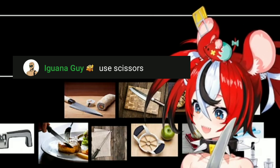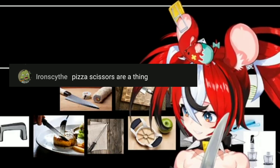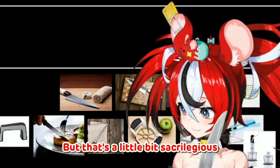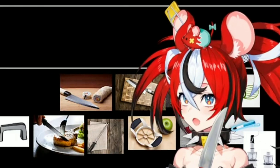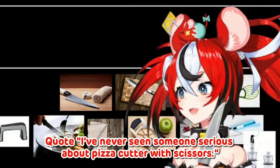Use scissors! No. Pizza scissors are a thing — I'm sure they're a thing, but that's a little bit sacrilegious, isn't it? I've never seen someone serious about pizza cut it with scissors.